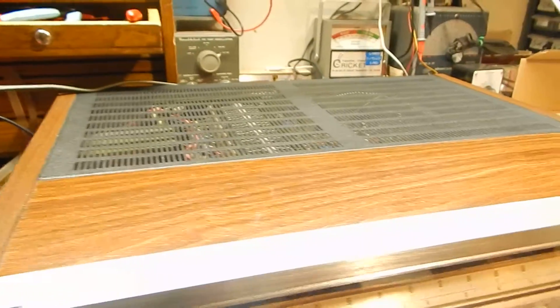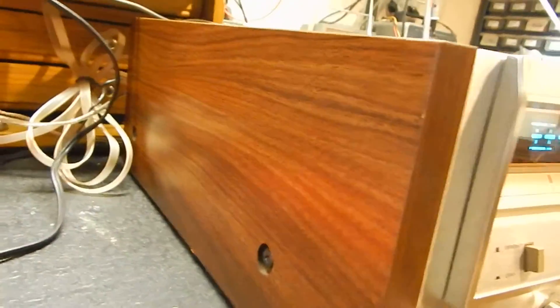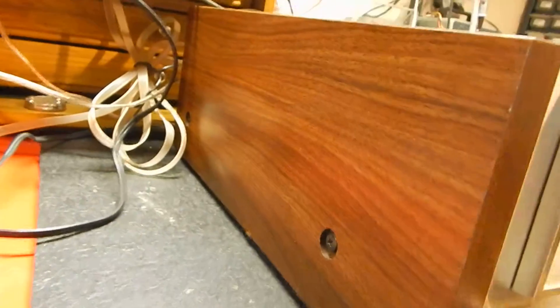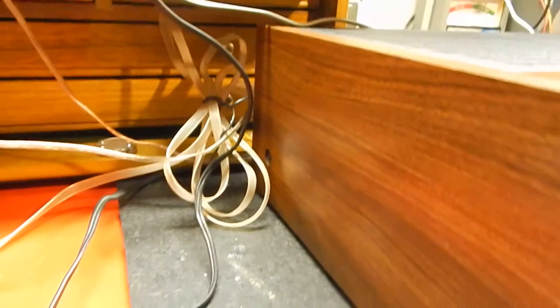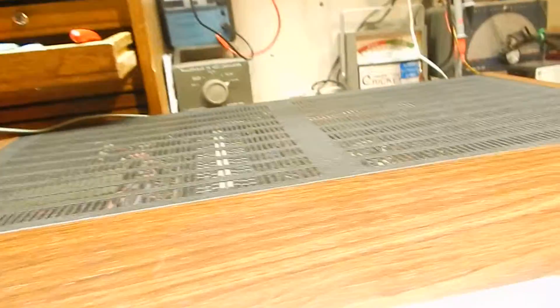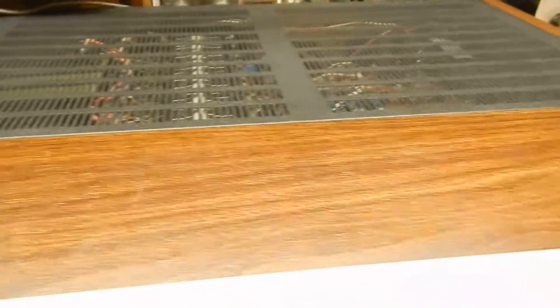Pretty decent condition, just want to show it to you in use here. The veneer's got little marks here and there — kind of common on these — but really nice shape, pretty decent looking. Nothing major, very nice on the top.